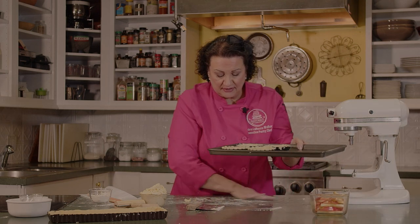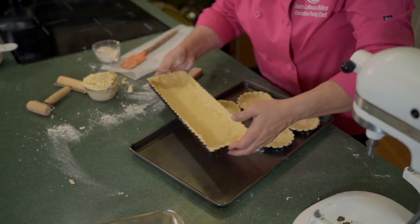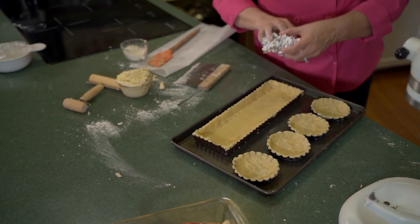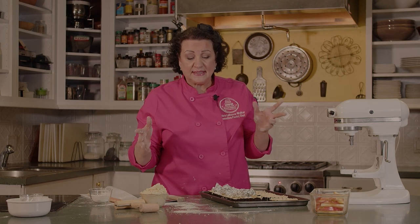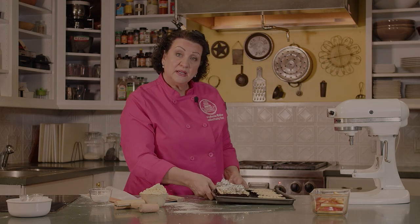We're going to put this other tart shell together. For the long tart, I'm going to add some foil inside to press it down so it doesn't pop up. You can fill this with dried beans — like pinto beans or navy beans — as pie weights. After you use them for that purpose, you can't cook with them, so just put them in a Ziploc bag or mason jar and mark them as pie weights. We're going to put these in a 350-degree oven and start checking at about eight minutes for the large tart.